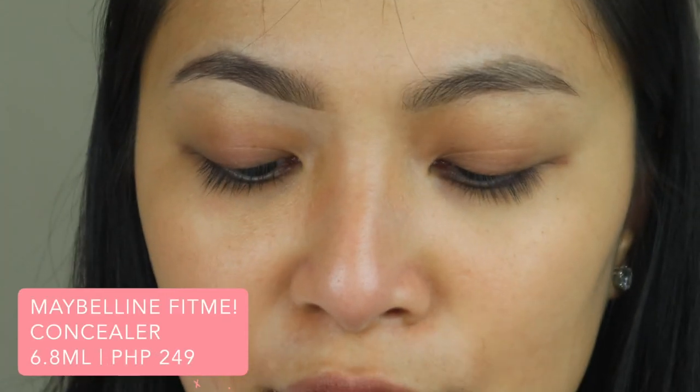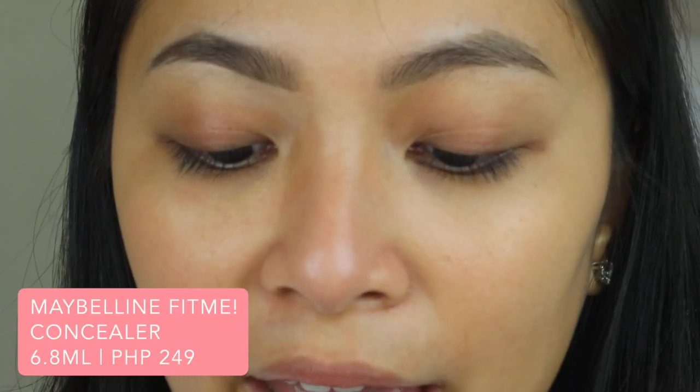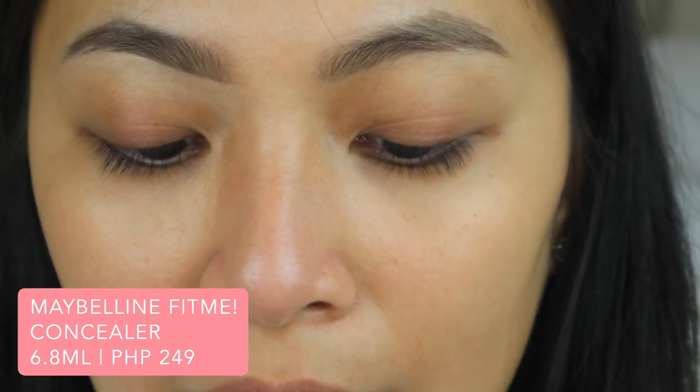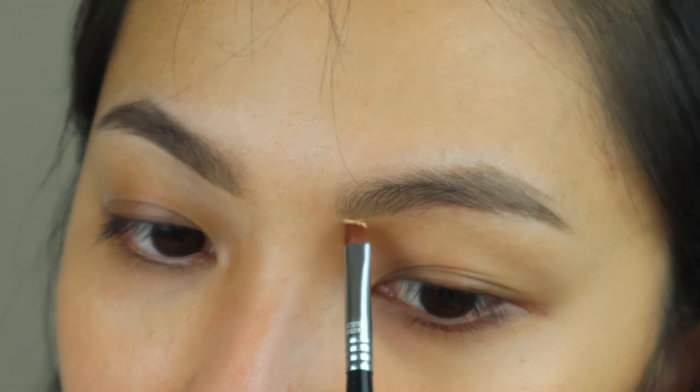For the affordable side, I'm using the Maybelline Fit Me Concealer. I love this concealer — it's very lightweight and incredibly blendable. It does have coverage, but it's not full coverage, so if you have a lot to conceal, it may not be enough. Same technique for carving out the brows.